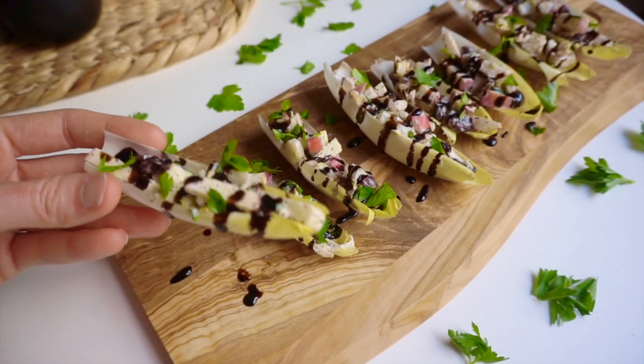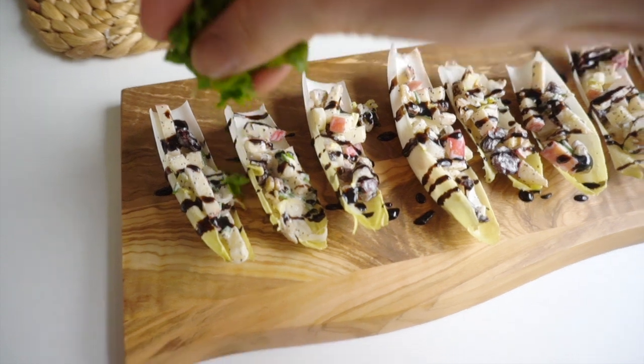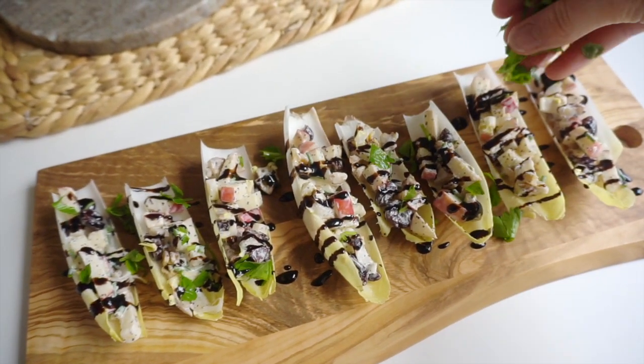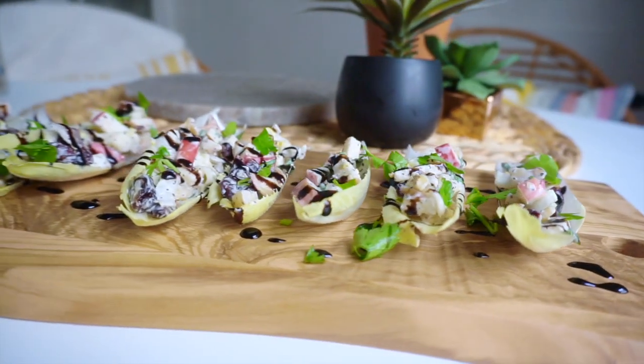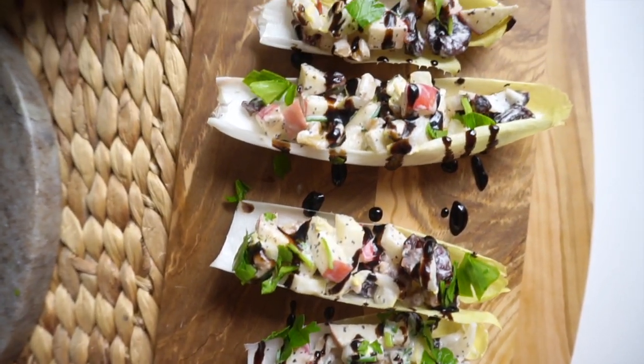Balsamic glaze tastes like balsamic but it's a little sweeter since it's reduced, and it's thicker. It works so well with the flavors of the endive and apple — it's absolute magic. Drizzle it over the filled leaves, then finish with a little fresh chopped parsley for color and a bit more flavor. This is ready to serve.